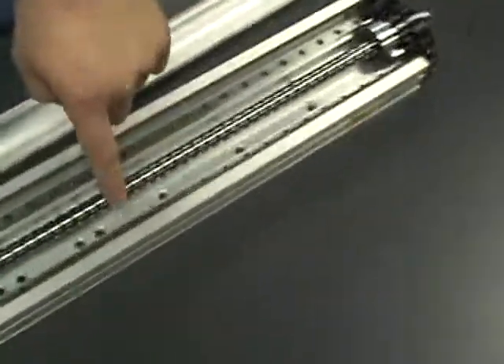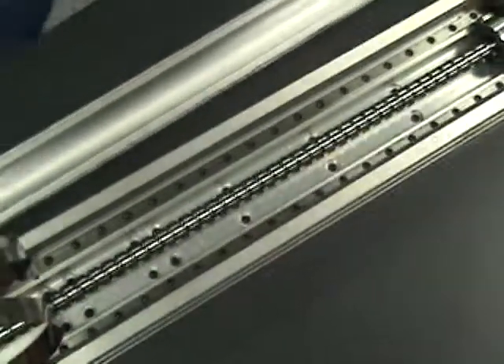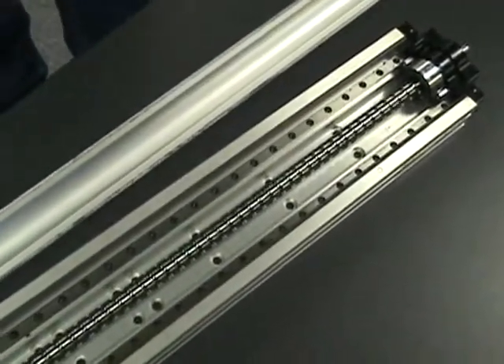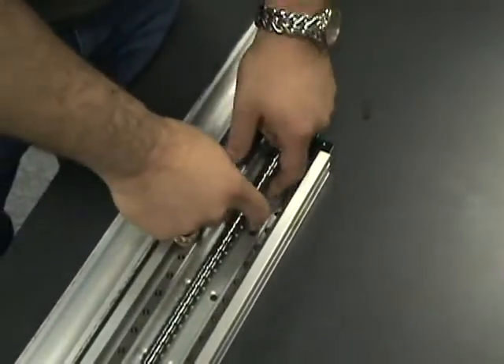Here are the mounting holes that we're going to use. And a six button head screw fits in there.